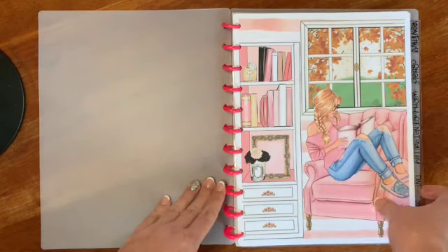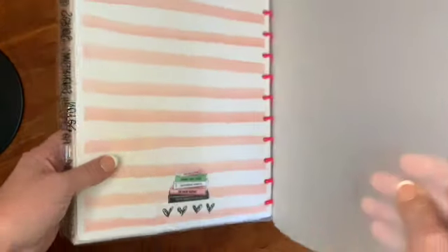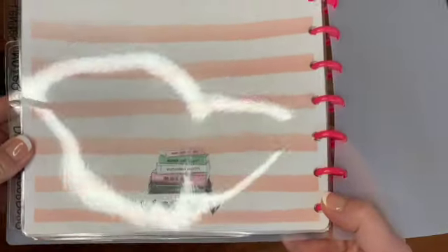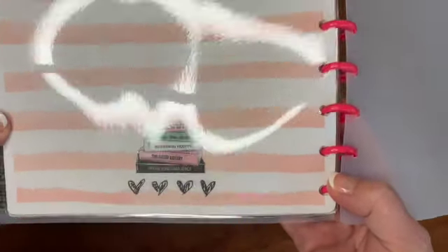Along with the cover page, the printable also came with a back cover page. The glare from my ring light makes it a bit hard to see, but it's got some books on it, and then again just the frosted cover on the back.